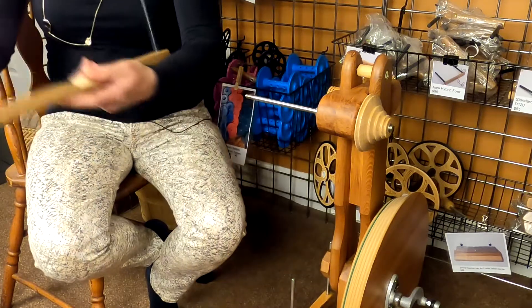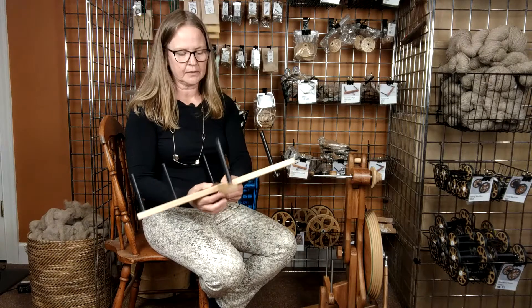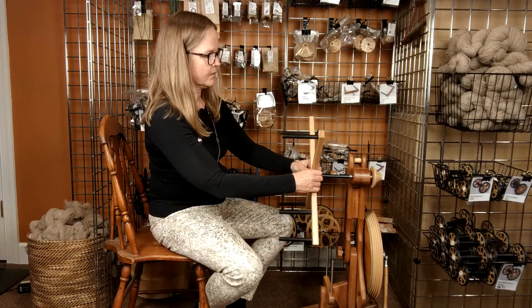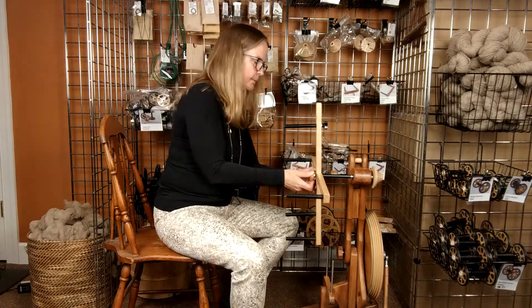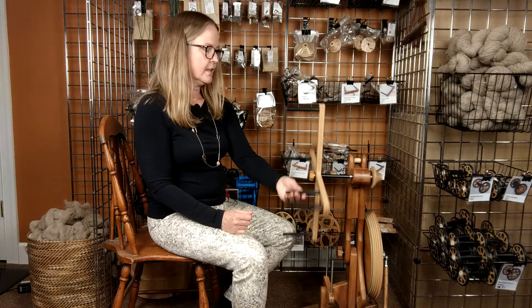Now you've got your pegs installed on the arms. You're going to take the arms and cross them together. Then you're going to take your spacer and slide that onto your flyer shaft, and then slide the Skanewinder — the hole of the Skanewinder — through there also. And then you're going to thread on the knob. So now what you have is a very nice standing Skanewinder — we've taken our wheel and turned it into a Skanewinder, making it do double duty for you.